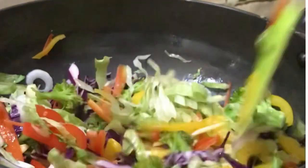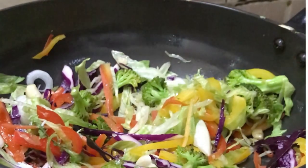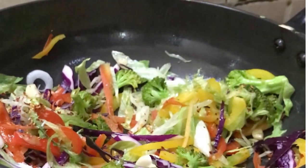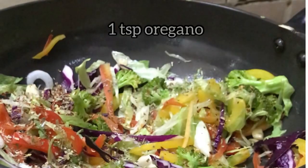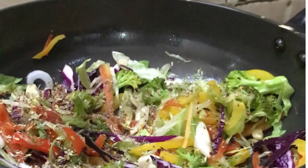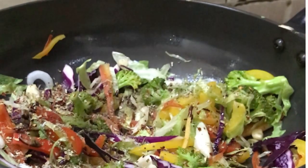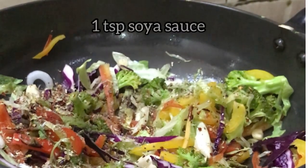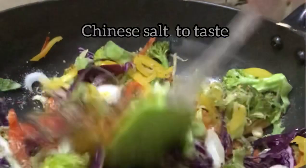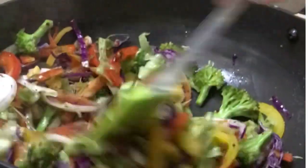Add some salt and sauté it. See how colourful it's looking. Add chilli flakes — 1 teaspoon of chilli flakes. You can add whatever spices you like. I like it this way: 1 teaspoon of oregano, 1 teaspoon of pepper powder, and soy sauce — soy sauce gives a nice taste. I prefer Chinese salt because it gives a yummy taste, but that is optional. You can use it accordingly.